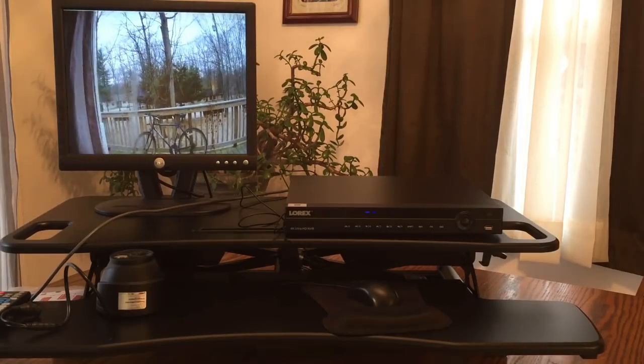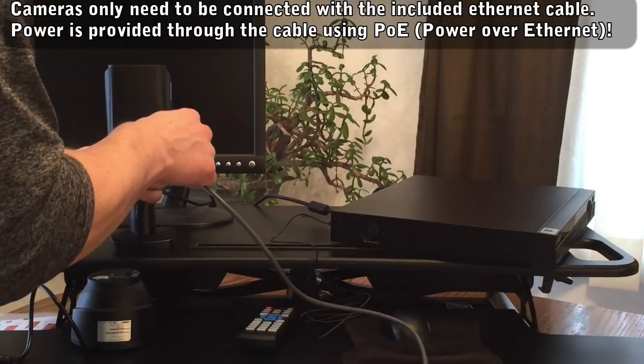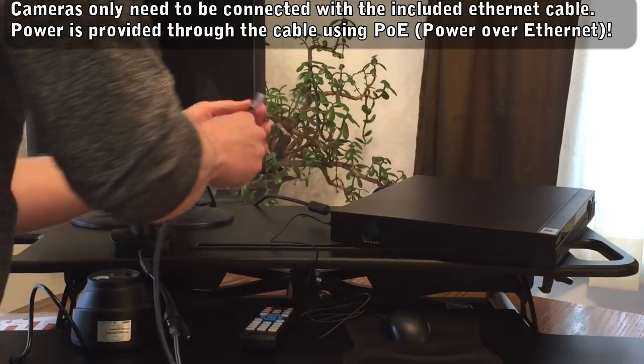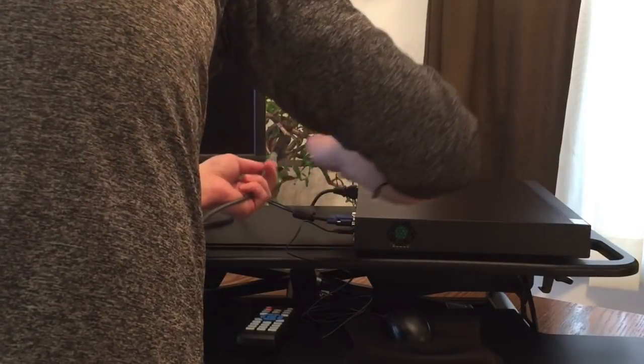Setup was surprisingly easy. Each of these cameras only requires a single ethernet cable to connect them to the NVR. You don't even need a power cord — the power comes through the ethernet cable. It's what makes for an easy and clutter-free installation.